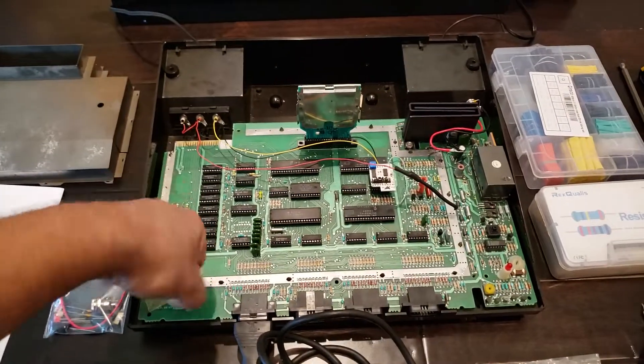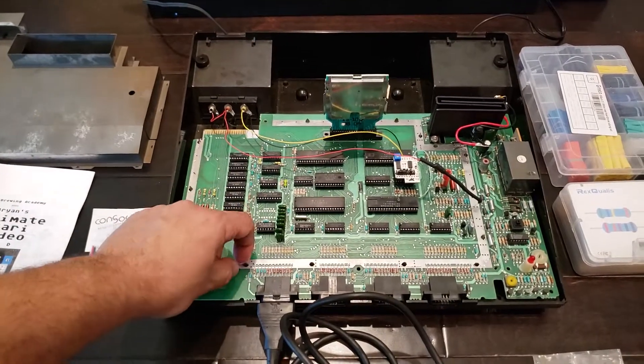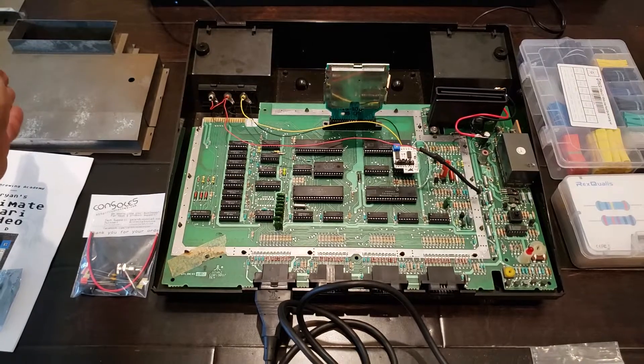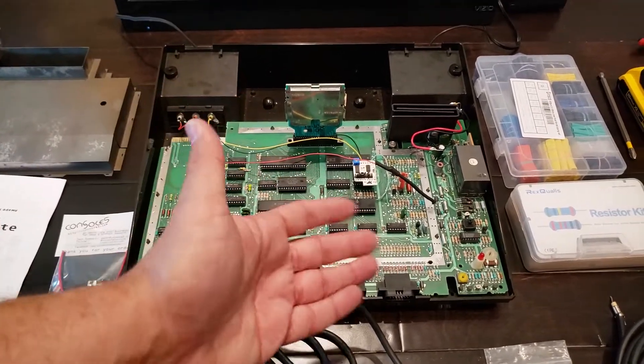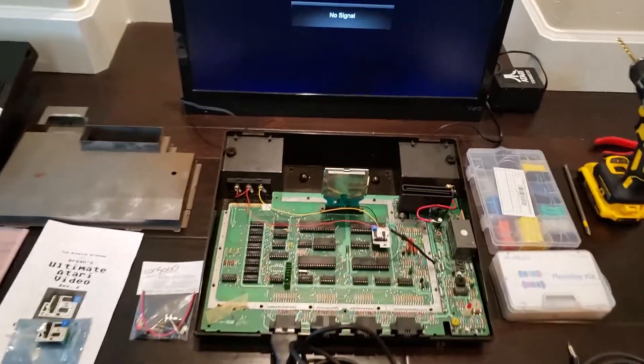You have to really twist these metallic pieces so that you can get the RF shield out. That actually took me quite a bit of time. But once you get it open, you'll expose the motherboard, and now we start to do the modding. The first thing that I did was the Power Mod itself.